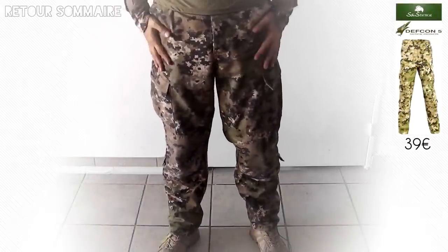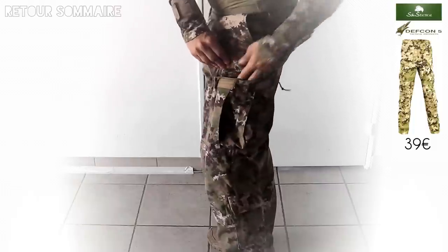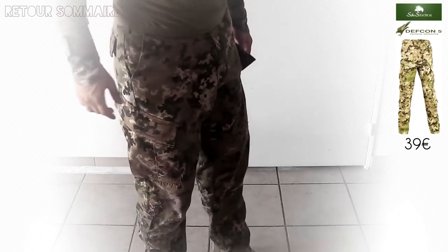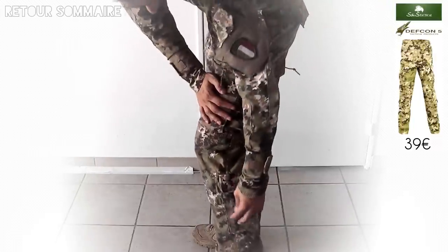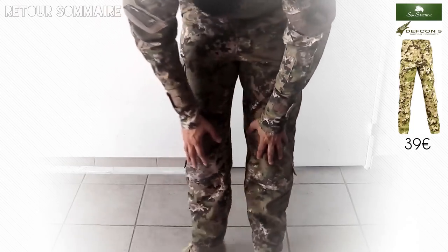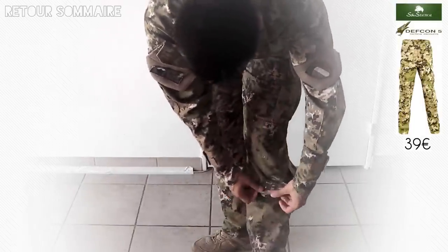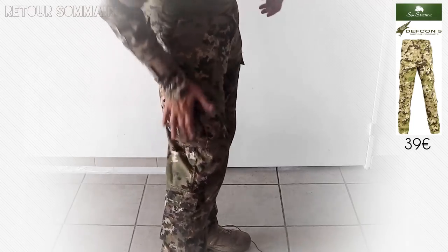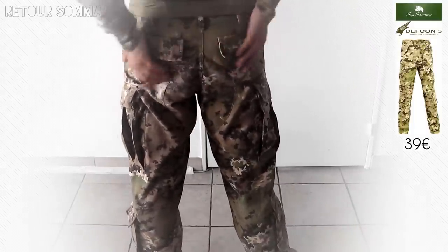On a les poches classiques pour les cuisses, et ici des grandes poches cargo, plutôt grandes avec un système de réglage pour les ajuster au niveau de la cuisse. Personnellement je ne les utilise pas trop parce que j'aime bien être assez à l'aise. On a aussi une poche ici pour mettre du menu matériel, que je n'utilise pas spécialement non plus. On a sur les deux genoux des poches pour mettre des genouillères, et également un réglage pour resserrer le bas du treillis des deux côtés. Derrière, on a deux poches sur les fesses que je n'utilise pas non plus.